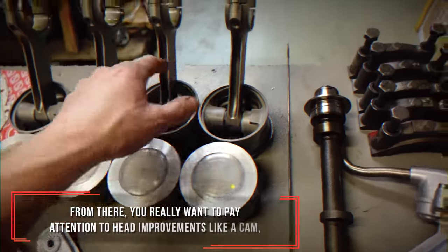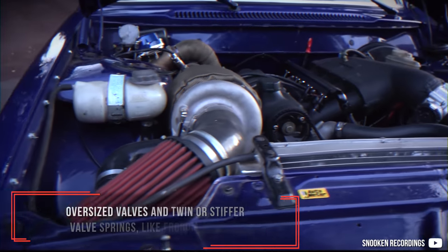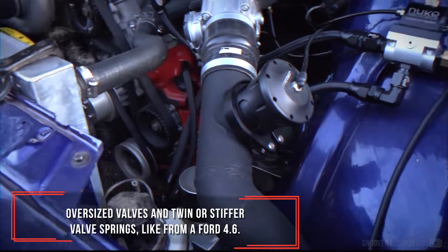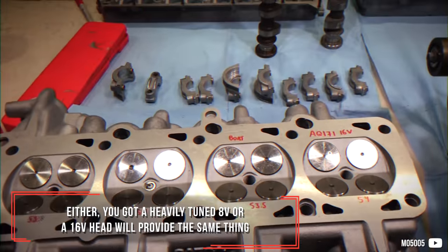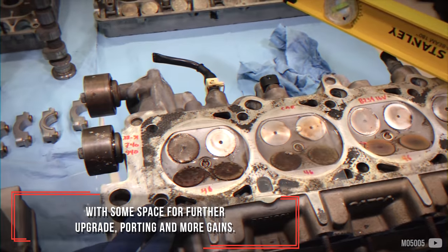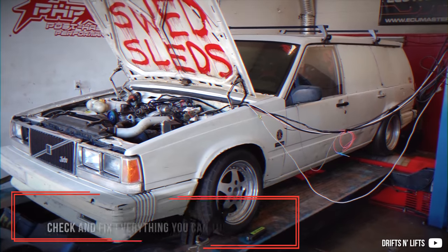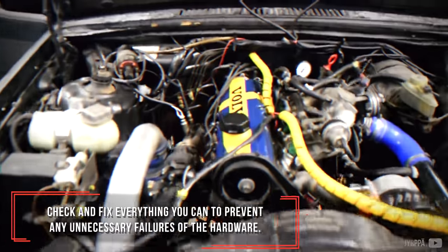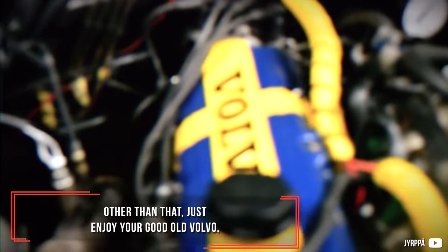From there you really want to pay attention to head improvements like a cam, oversized valves and twin or stiffer valve springs, such as from a Ford 4.6. Either a heavily tuned 8-valve or a 16-valve head will provide the same thing with some space for further upgrades — porting and more gains. The most important thing to do is Stage 0: check and fix everything you can to prevent any unnecessary hardware failures. Other than that, just enjoy your good old Volvo. Cheers!